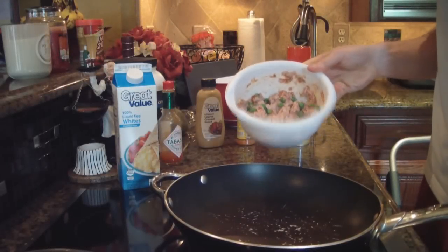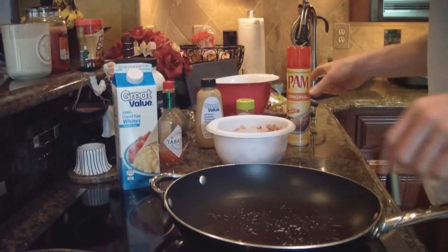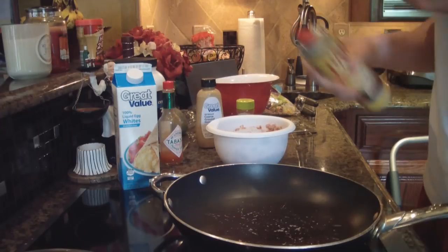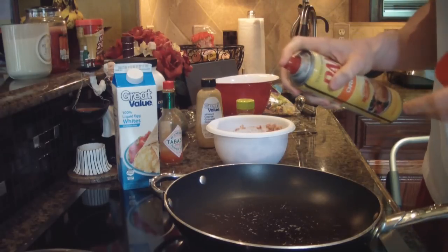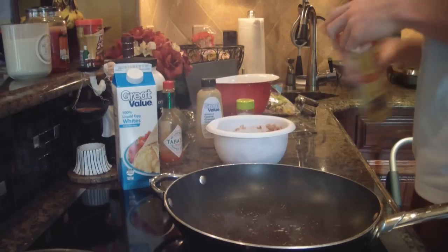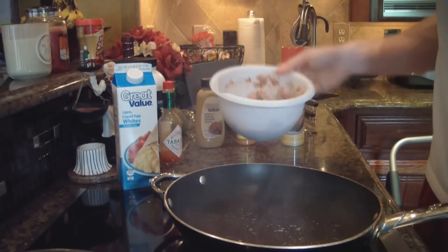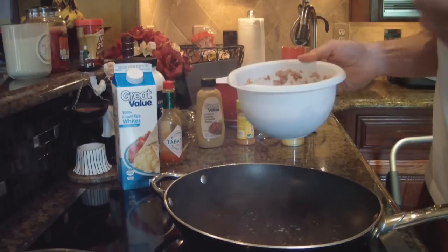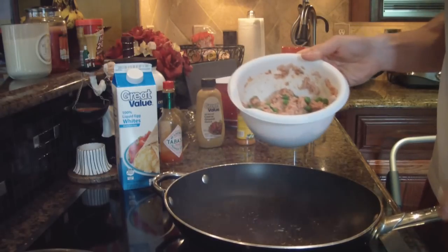Now that we have the tuna all mixed up, we're gonna throw it on the stove for a little bit. This shouldn't take more than three minutes to cook. Just take a little bit of nonstick cooking spray, spray that on the pan, then add the tuna and let it cook. Put a lid on it and mix it up with a spatula.